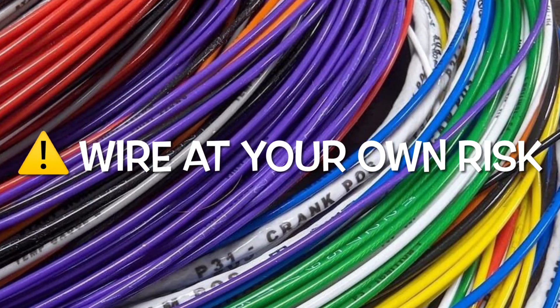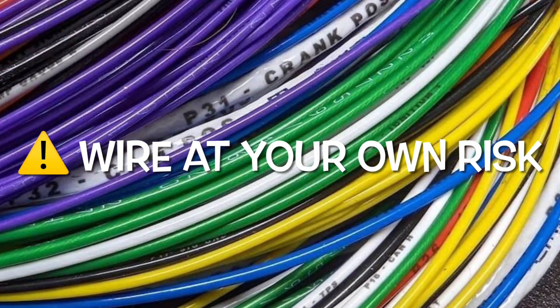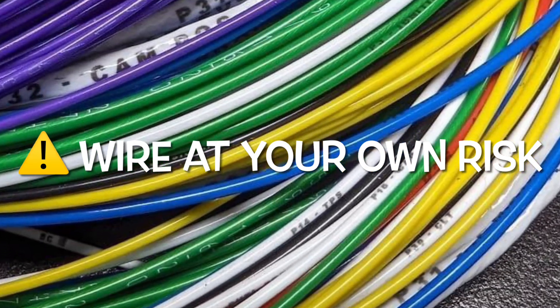Warning: this project involves high current, and users should have expert knowledge. Follow strict safety precautions and assume all risks associated with electrical work.